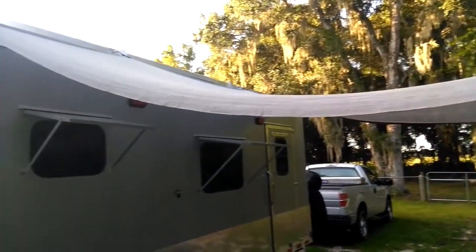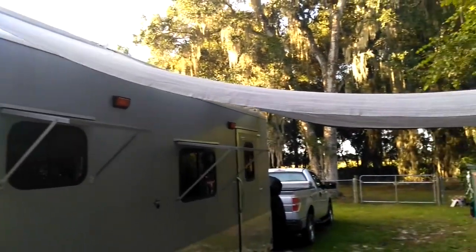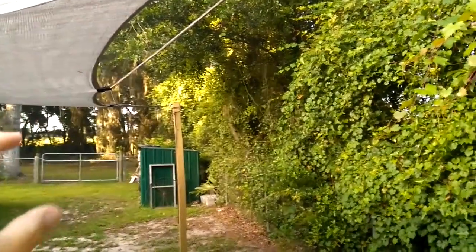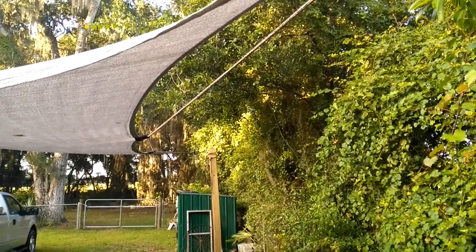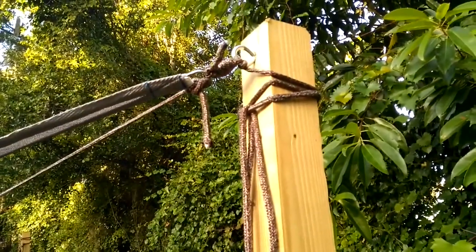When we're away, I just roll this thing up onto this cord right here. Then I take another rope and run it down through so it isn't drooping. That way it's all sealed up and the sun, wind, and stuff won't tear it up. You can see how it just attaches to the poles the same way.